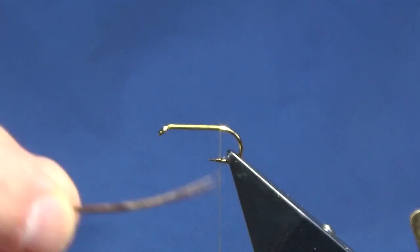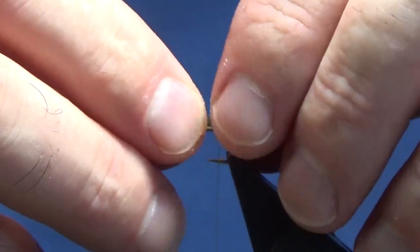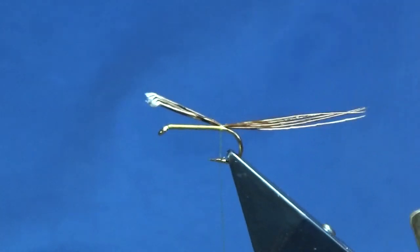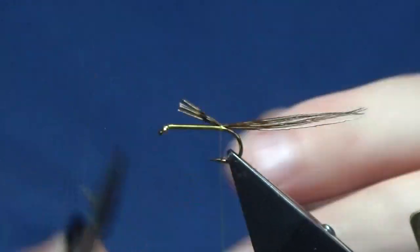Always compensate for this for your flies catching fish. I'm just going to put these on about a length and a half to two lengths of the hook over the back. Then I'm going to come in and trim away the excess.